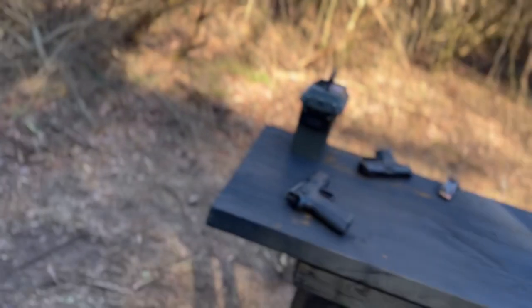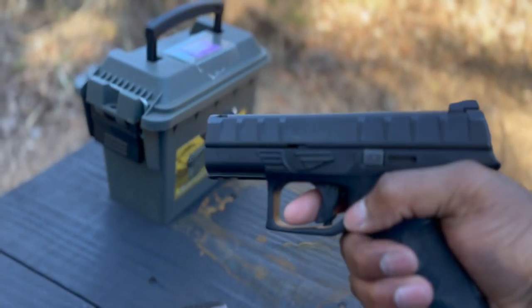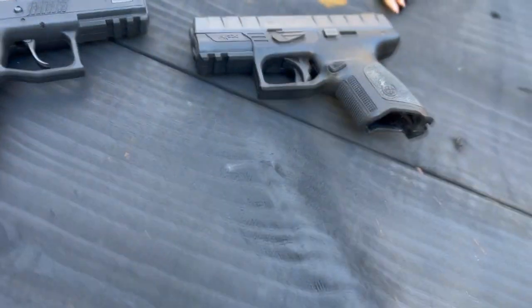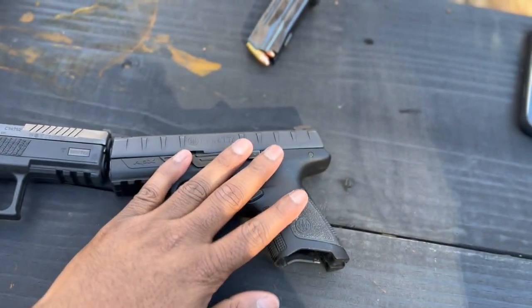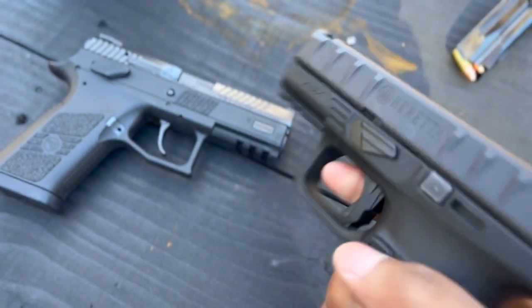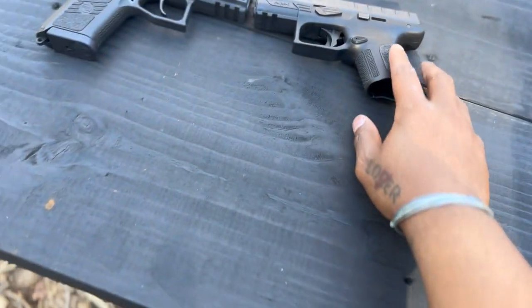So today we have — this is a returning guest here. She already took the mag out, guys. Y'all was on me with that safety, but you should be. We got the CZP-07, we got the Beretta APX Compact. If you watched my first video, this is the one where I told you I gave it to my mom. This was the first gun I ever bought. I just don't ever use it anymore — I didn't like how small the grip was.